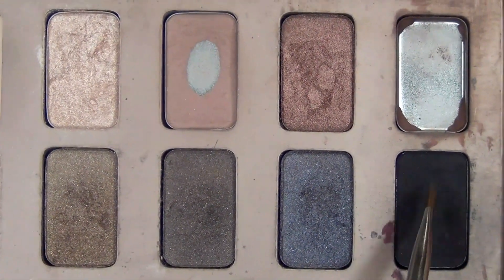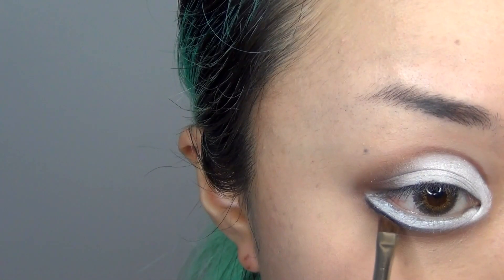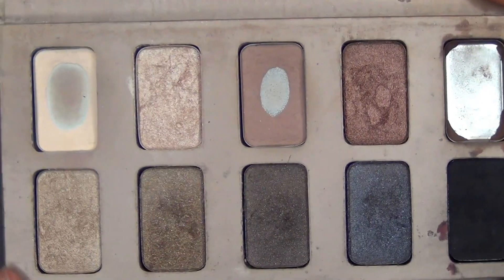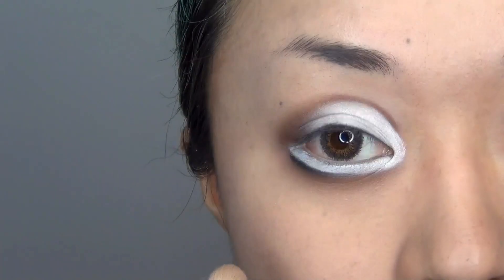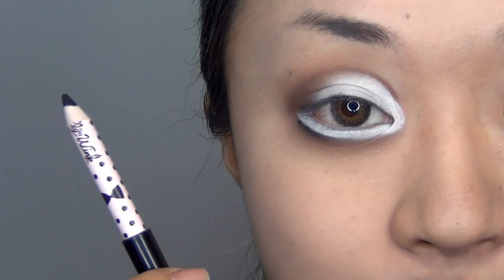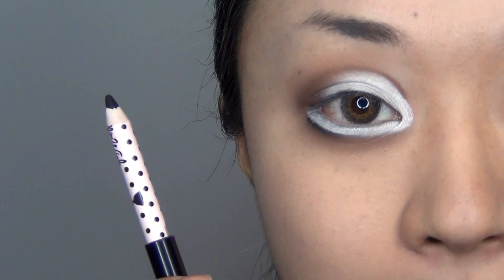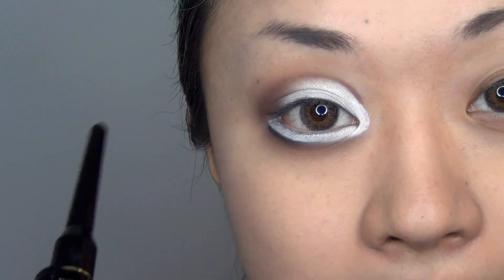Now I am taking this colour called Evonie which is really really matte black, and I am going to be lining my bottom eyelid. Next I am using Bliss to blend that brown around my eyes. So now I am taking my Candy Joel black eyeliner pencil and applying it onto my top waterline, and now I am going to be creating a cute little winged eyeliner.